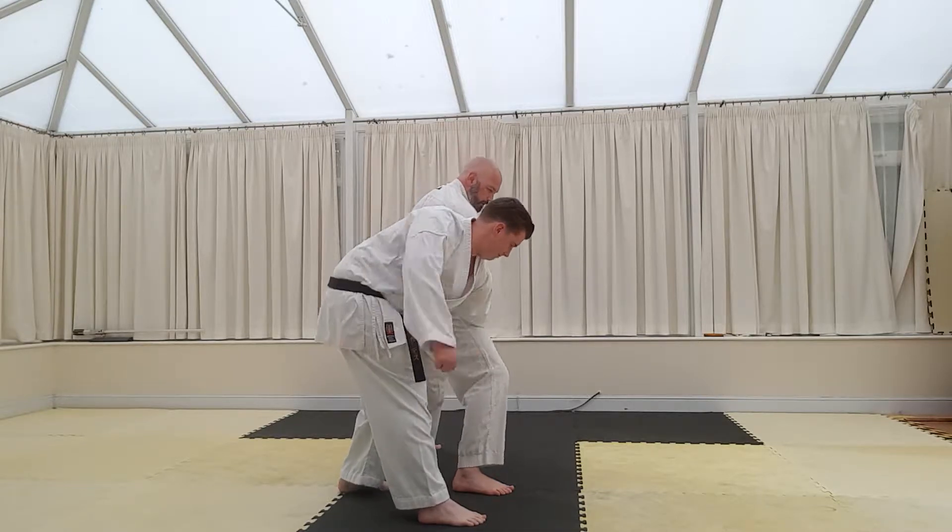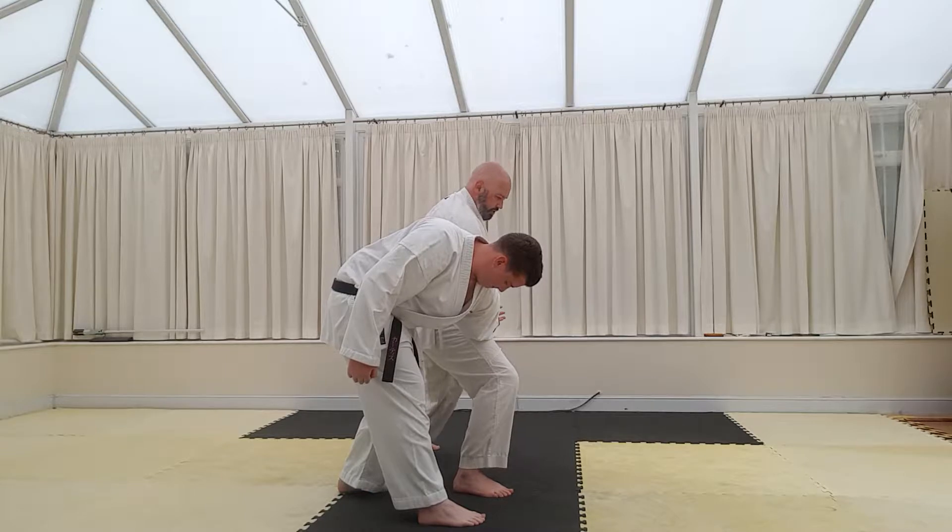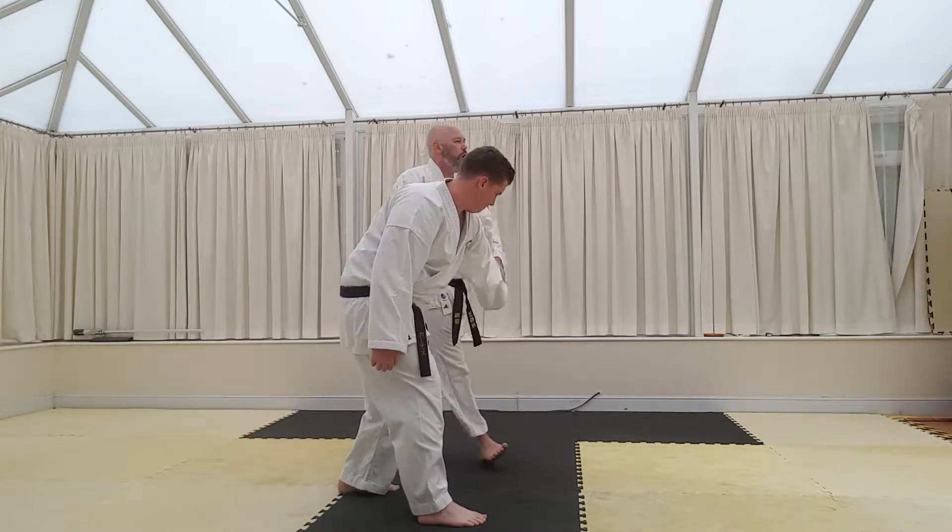And as he throws his hook punch again, we can just drop into a stance, we can drop into his end cut to that, and we can continue the path around and go wherever we want from that position.